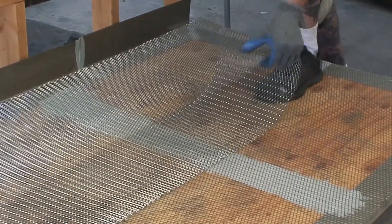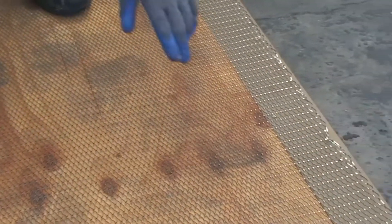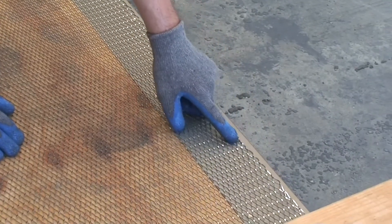Be sure to stagger metal lath, avoiding positioning the lath seams on top of plywood seams. Overlaps or seams in metal lath should not parallel any plywood seams.